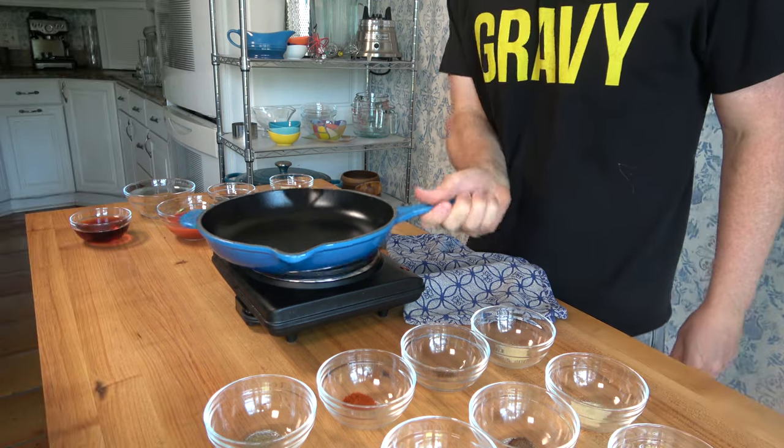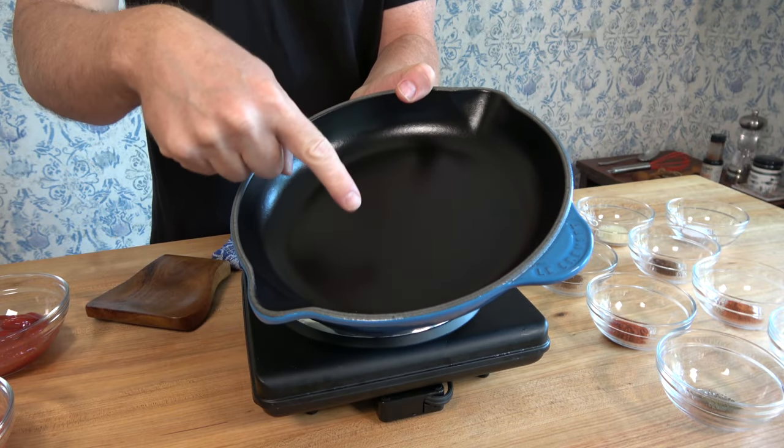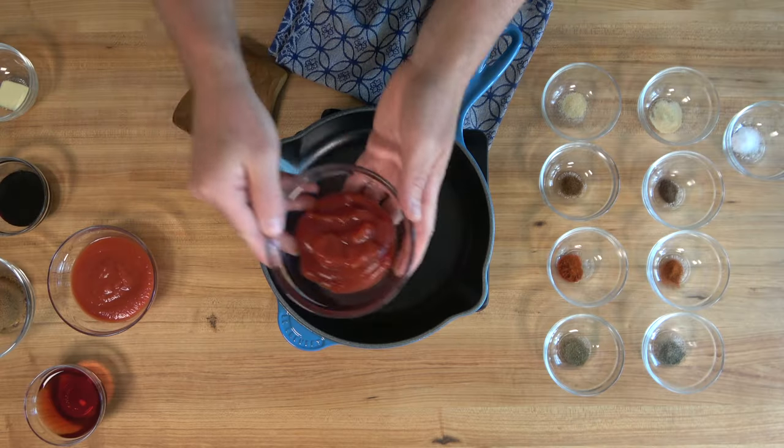Let's begin. Grab that cast iron skillet — check it out, give it a kiss. Just got this thing and it rocks the house for barbecue sauces. Check out that enamel coating. This is the bomb.